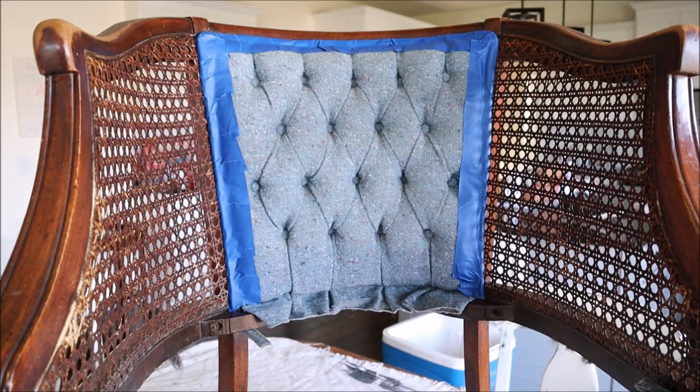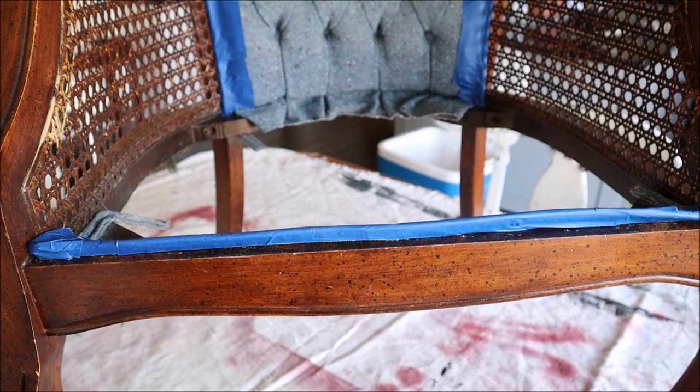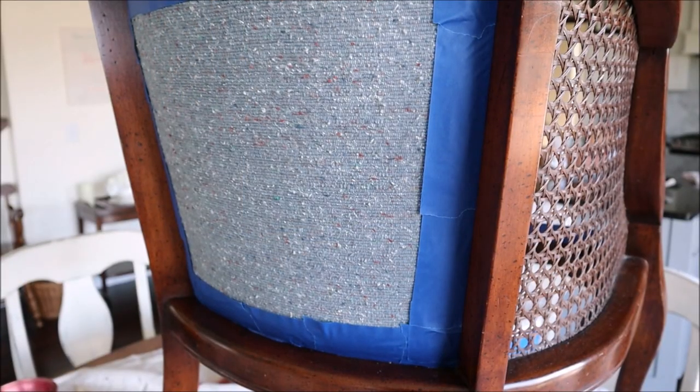The first thing I did was remove the seat section of the chair. It was just held in with a couple of screws, and then I went in with some painters tape and covered the edges of all of the upholstered areas that were still connected to the chair.